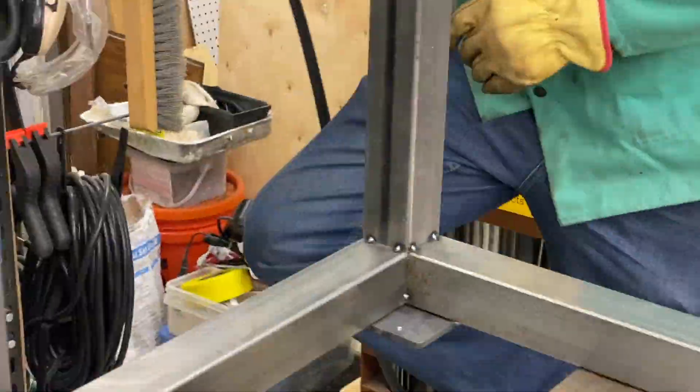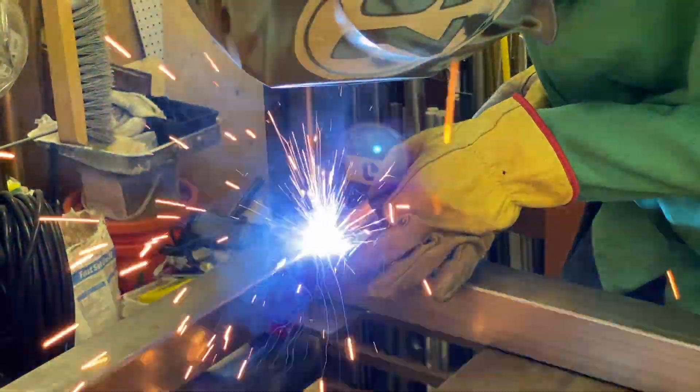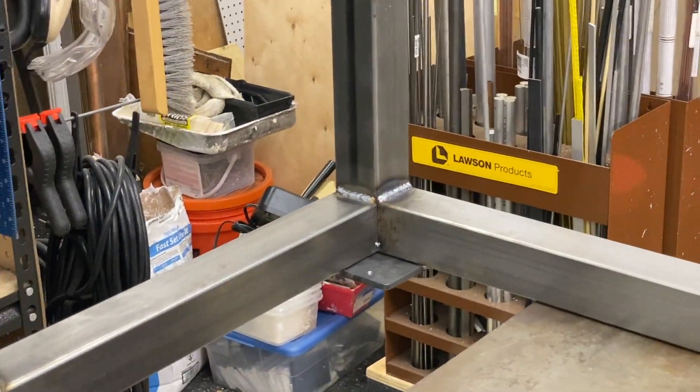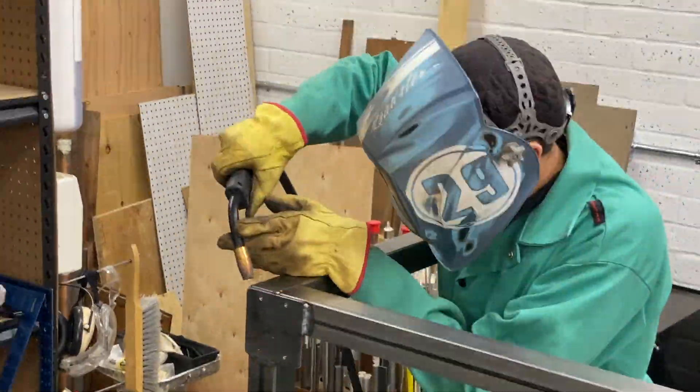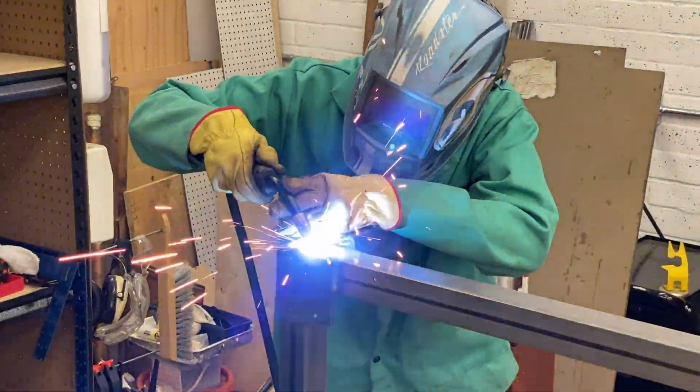We do a wide variety of welding in this shop. I'm familiar with TIG primarily, MIG, and oxyacetylene also. But for a project like this, I think MIG welding is probably the easiest and fastest way to get a furniture-like project like this together.